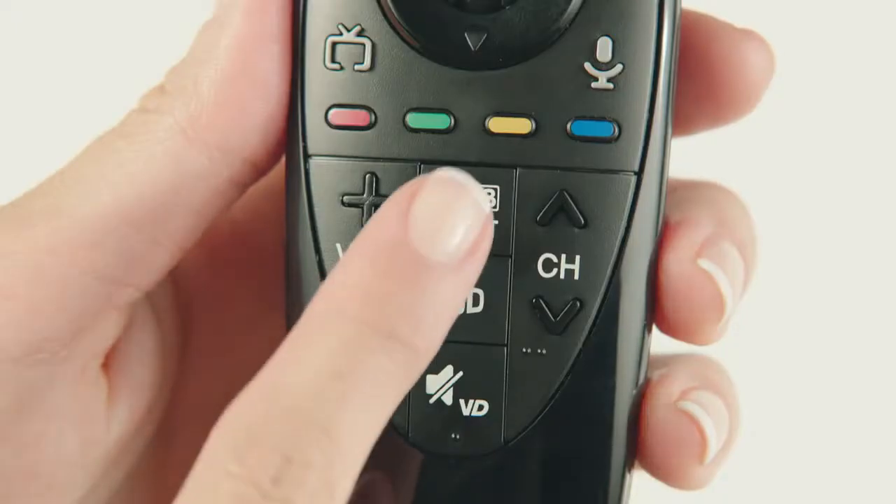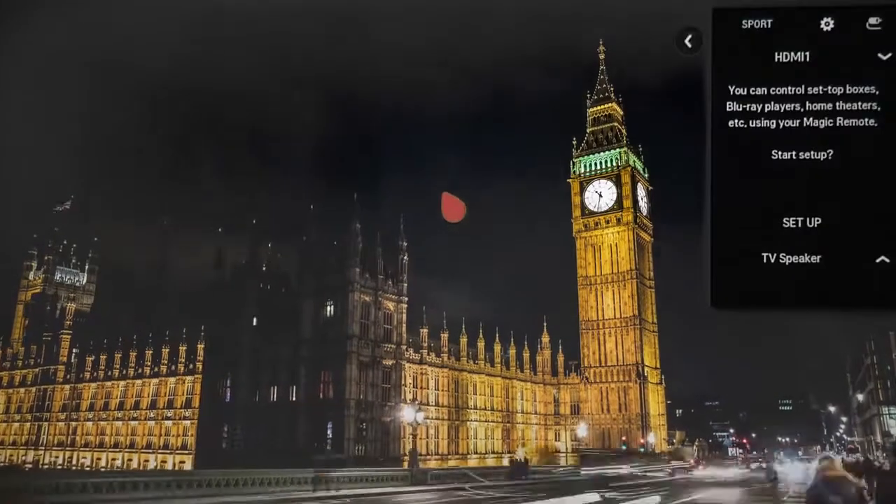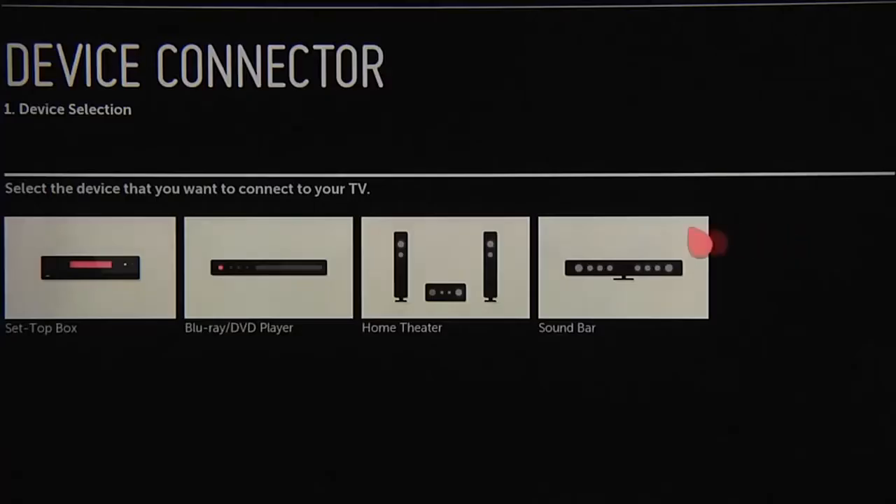In fact, when you configured your set-top box during the initial setup, you also configured it to work with this handy control feature. If you skipped this step, you can set it up now by pressing the 1-2-3 input button near the center of your Magic Remote. When the interface pops up on the screen, click on the setup bar here, which will take you to the device connector.